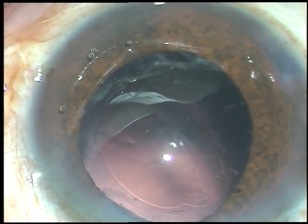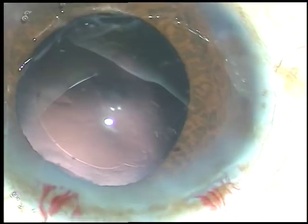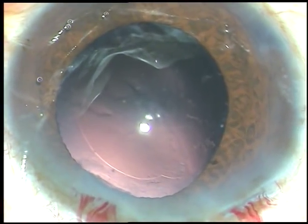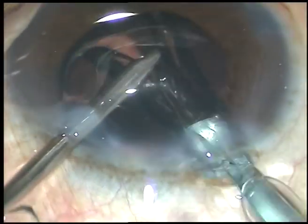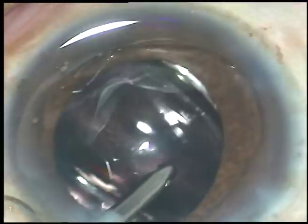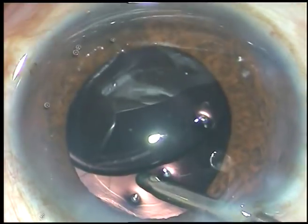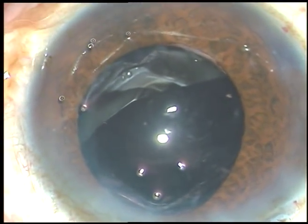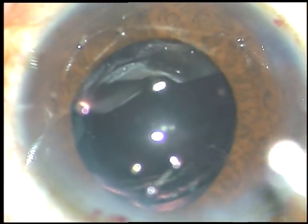The cortex has been removed and now is the time to implant an intraocular lens. This is a totally unedited surgery — you are watching each and every step. This is a hydrophilic acrylic intraocular lens. This patient belongs to our free service category and we can't afford a hydrophobic lens in such cases. In our center, we do about 30% free surgeries and 70% paying surgeries.